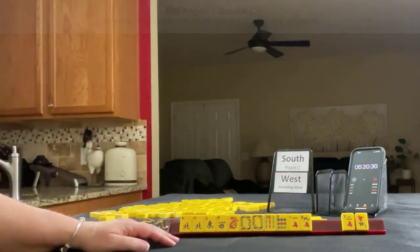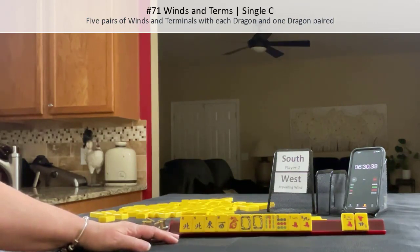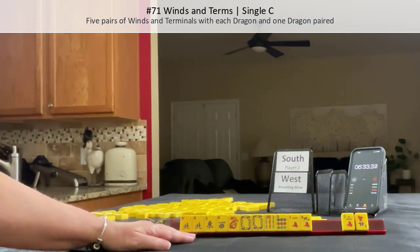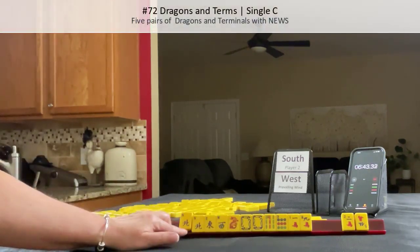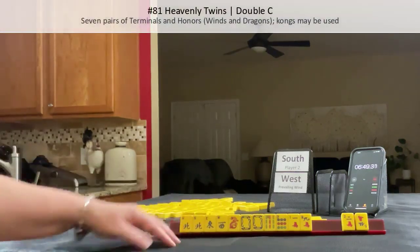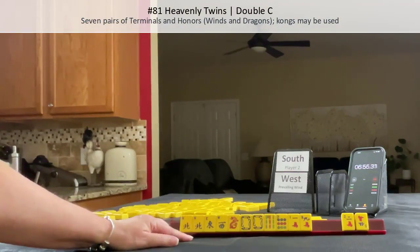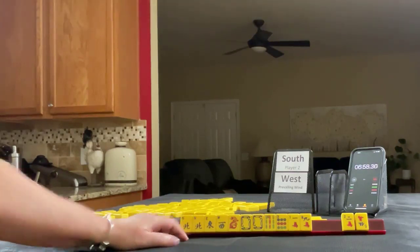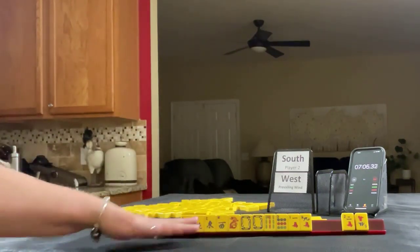I would still gather honors and terminals and maybe give up the dragon or the north if angels comes in. There is a hand called Winds and Terms, number 71 on page 25 — five pairs of winds and terminals, each dragon in one paired. That would fit these tiles. We could just as easily do Dragons and Terms if dragons come in, but I'd rather not. We could also consider playing Heavenly Twins if we just pair up. I think that was a pretty good Charleston for a hand of honors — we would be a front runner. We only have two discards and all these are keepers. We just need to develop it and then pick a hand.